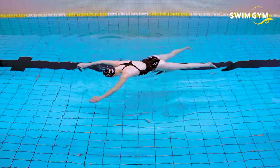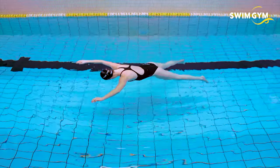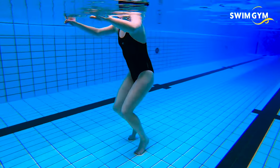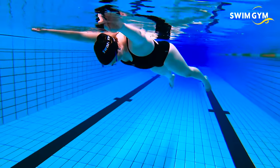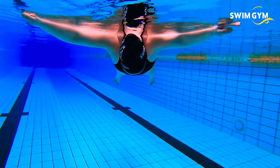The Deadman Float is a drill that teaches you how to control your high body line. It helps you find your center of balance in the water and will create awareness of how gravity affects your body positioning. Lay on your stomach with your head down in the water and your arms and legs stretched out a little. Hold your breath while floating on the surface.